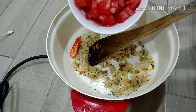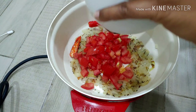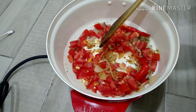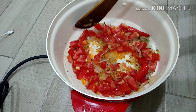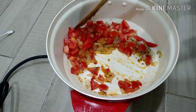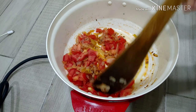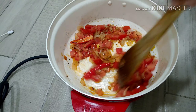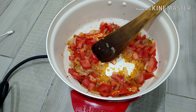Cut the green chili and tomato pieces and cook them well. This is not a semi-gravy, but the same type. Make sure to make the tomato paste. I am not using ginger garlic paste separately this time — I am using the marination for this.